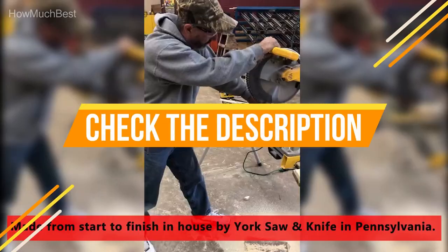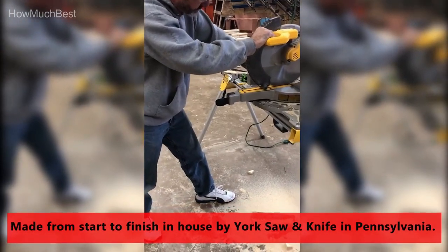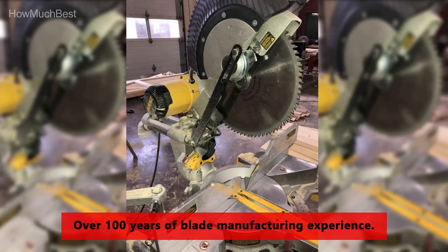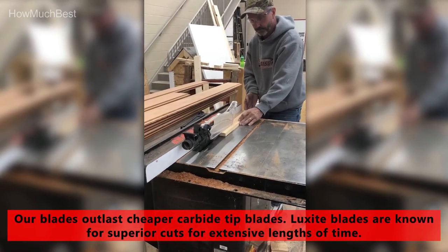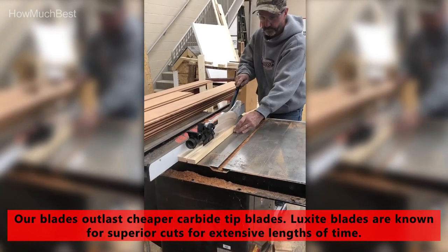Check the description for links to find out the price of the items included in this video. Hope you found this video helpful for finding the best circular saw blades. If you found this helpful, please give a like, comment your opinion, and tell us which one is perfect for you. Subscribe to our channel to get the latest updates on different product reviews.